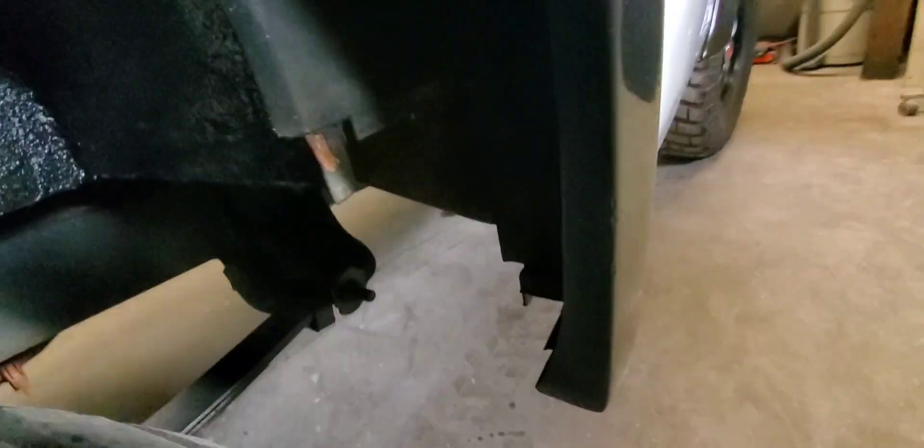I don't know why someone painted this and didn't do a thorough job. The insides aren't lined — they just lined the wheel wells. The guy wants that cleaned up. All the black on everything looks horrible.